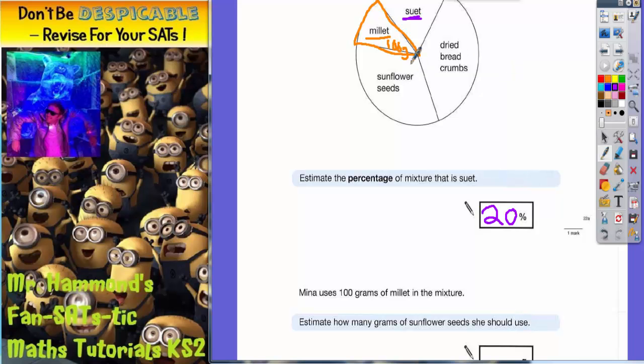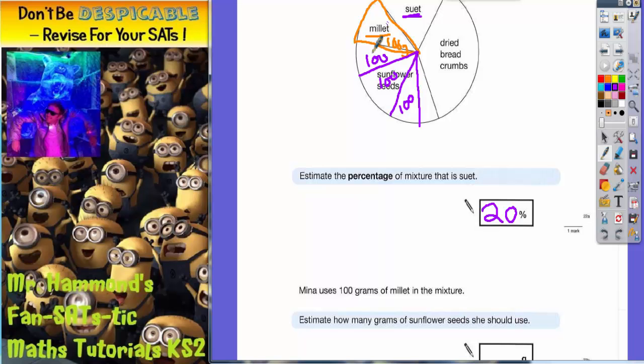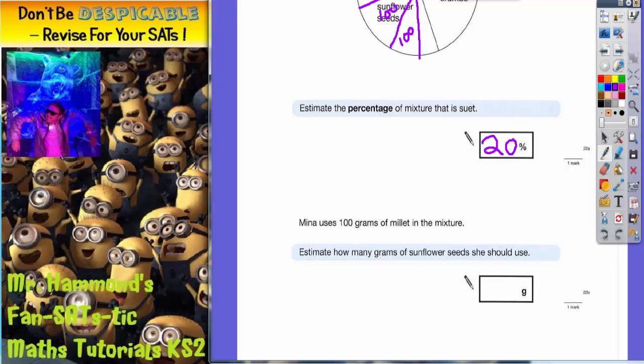I know that millet is 100 grams, and I'm going to do it by eye — just look and see how many times that size fits into the sunflower seeds section. I can count roughly 100 grams fitting in about three to four times, and it's slightly more than three. The examiner will be looking for an answer between 300 and 400, so I'm going to estimate it as about 320 grams, because it's more than 300.